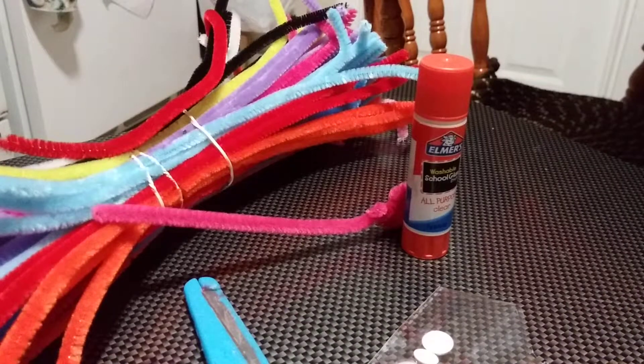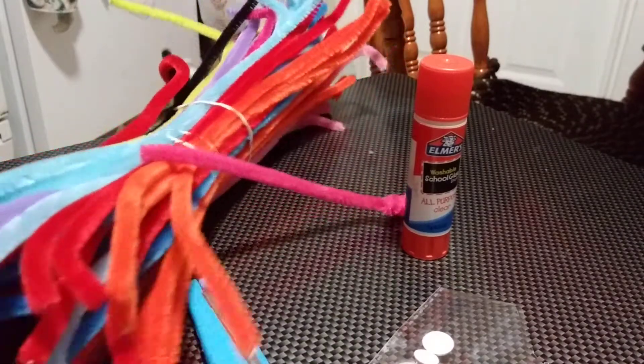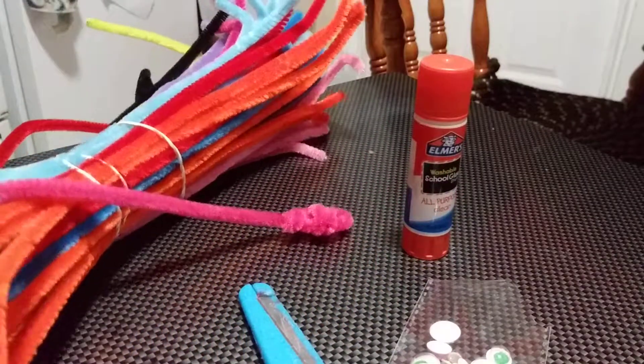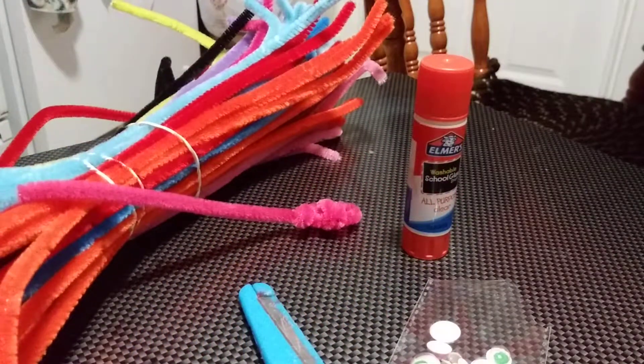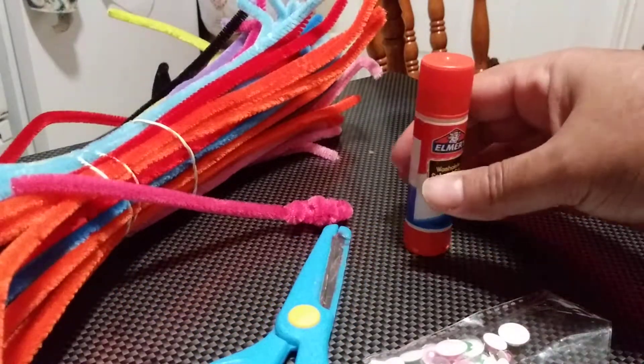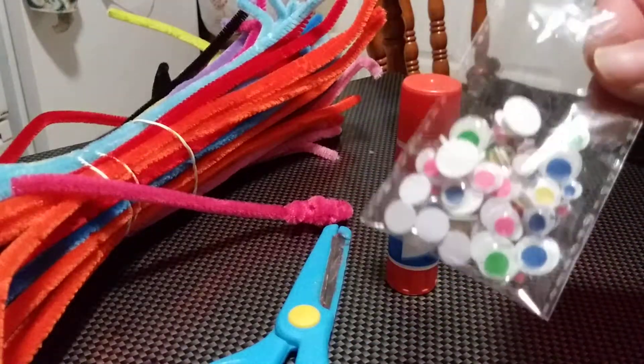Hello everyone, welcome to AJ Story Time Channel for Kids. Today we're going to have an amazing art and craft — we are creating a chameleon! You're going to need pipe cleaners; I'll be using green. You'll also need a marker or pencil, scissors, glue, and googly eyes. Very simple, you can't miss it.